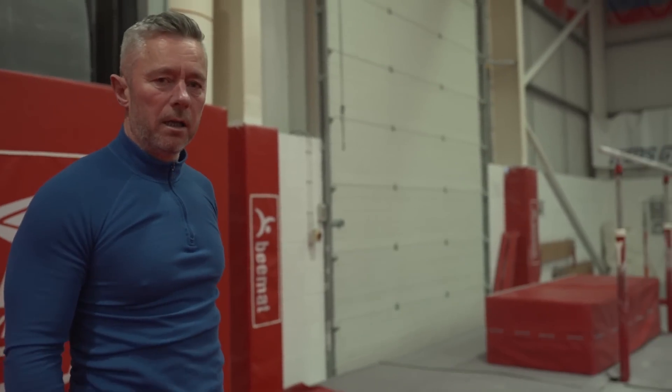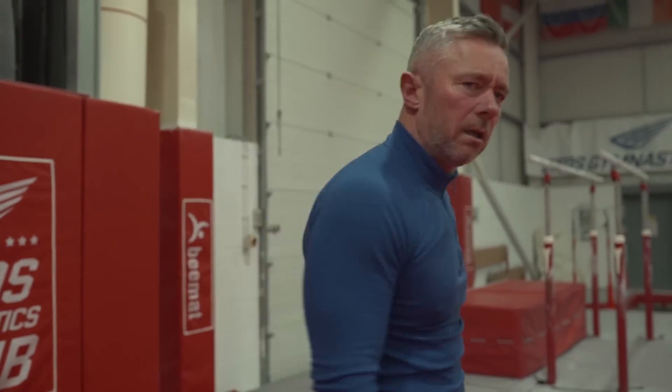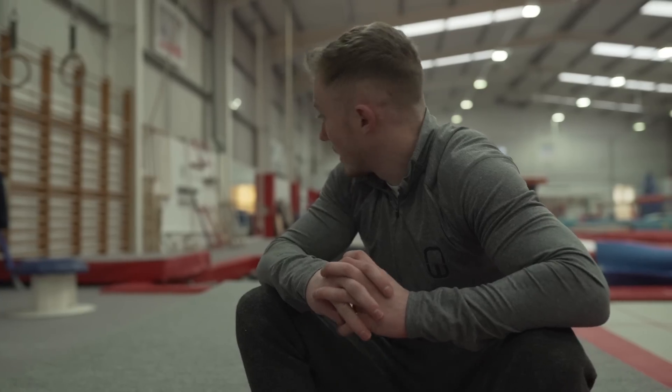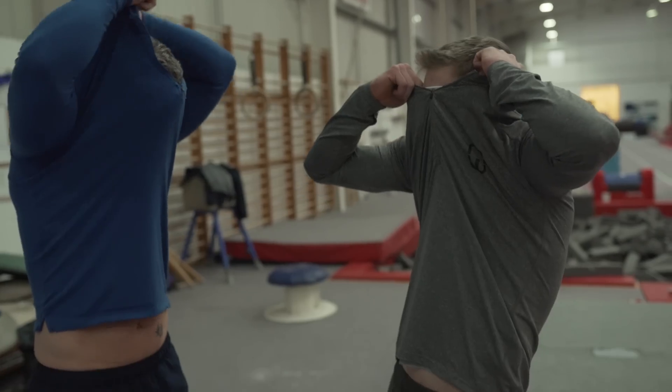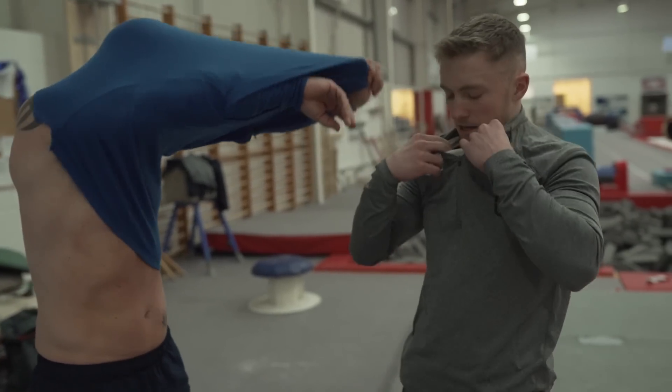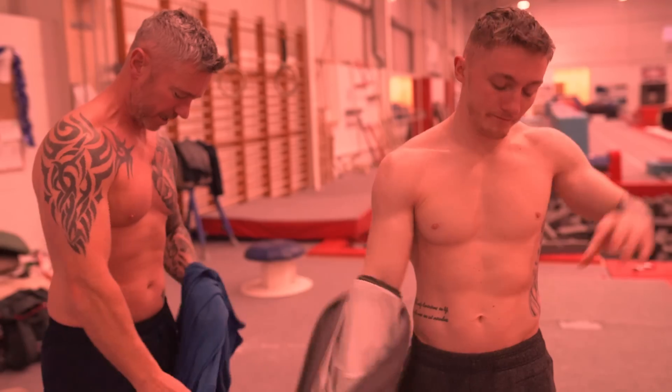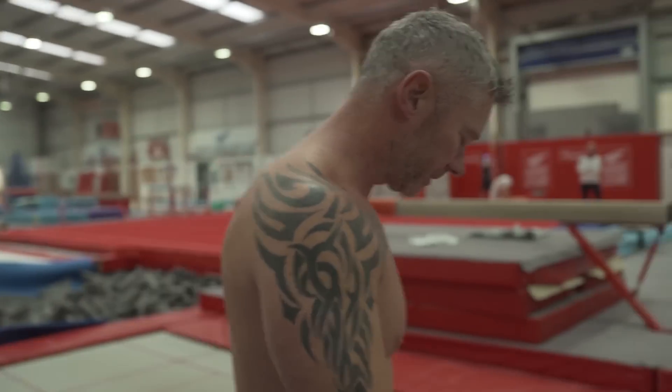If anyone wants to try this at home, it's a brilliant circuit to get you moving. Second round, we're going to go the same on trampoline, then we're going to do five sprints, 20 press-ups, and then rope climb. Are you ready for round two? Yeah. Let's do it.